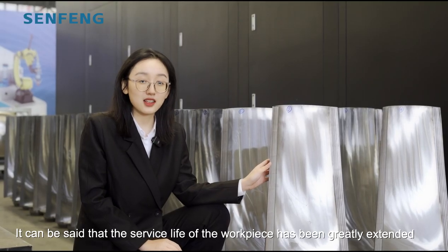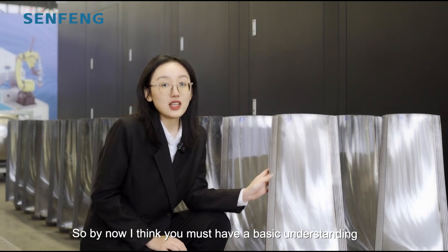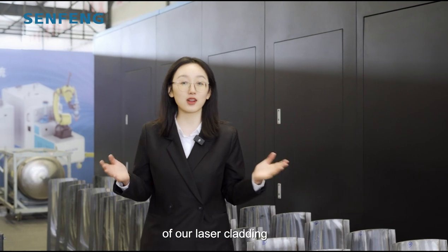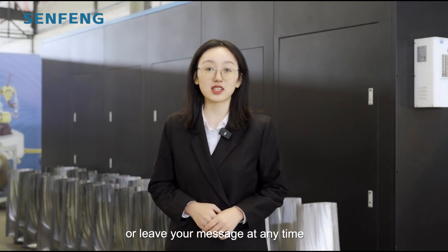It can be said that the service life of our workpieces has been greatly extended. So by now, I think you must have a good understanding of our laser cladding. If you have any questions, please follow the channel or leave your message at any time.